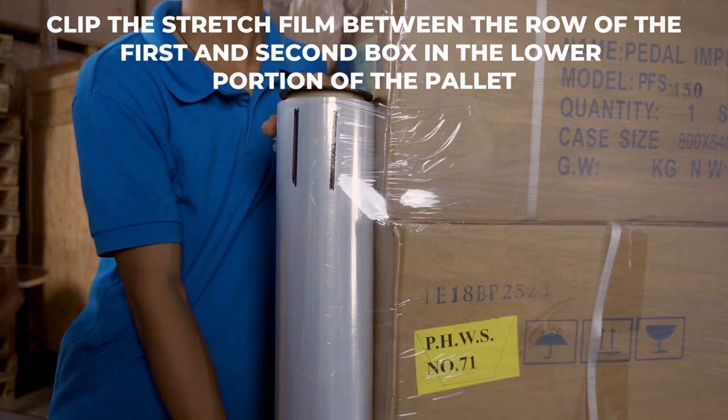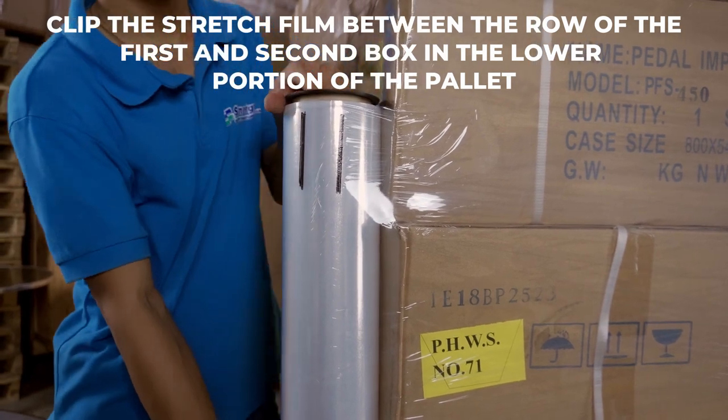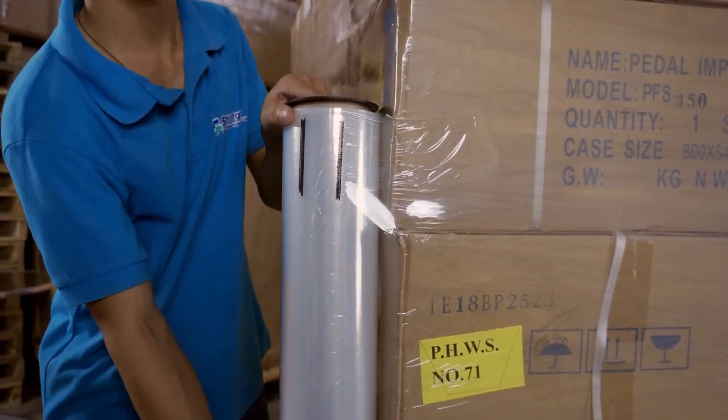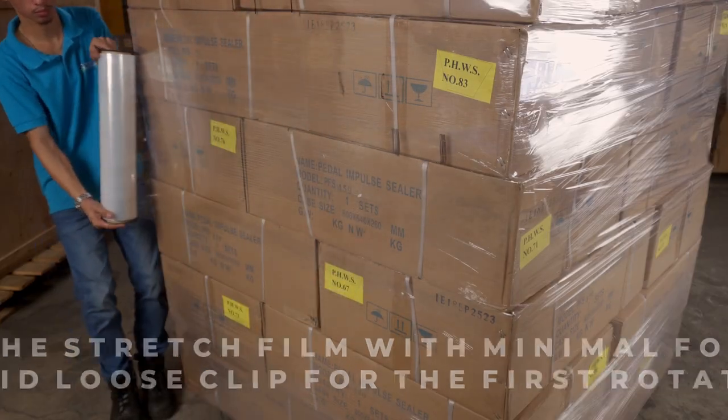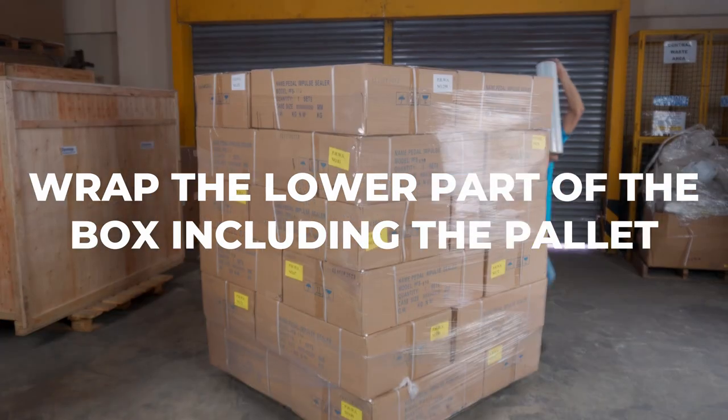Clip the stretch film between the row of the first and the second box in the lower portion of the pallet. Pull the stretch film with minimal force to avoid a loose clip for the first rotation. Wrap the lower part of the box including the pallet.